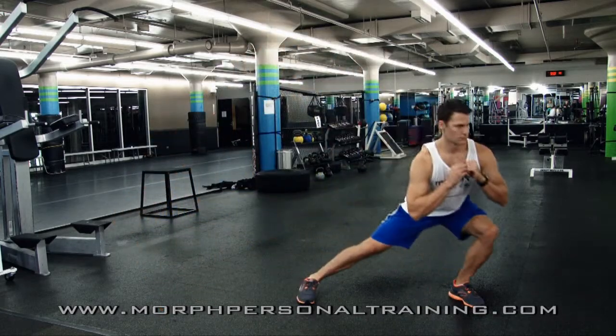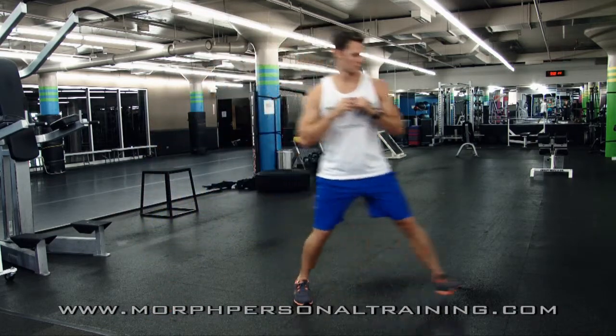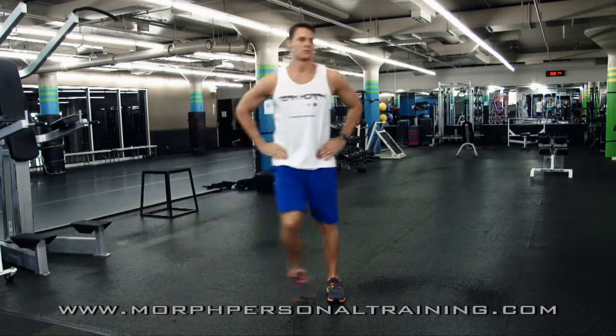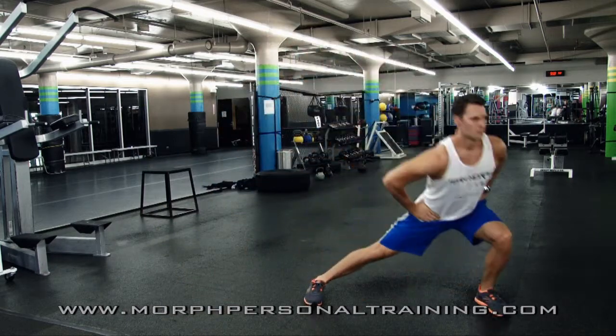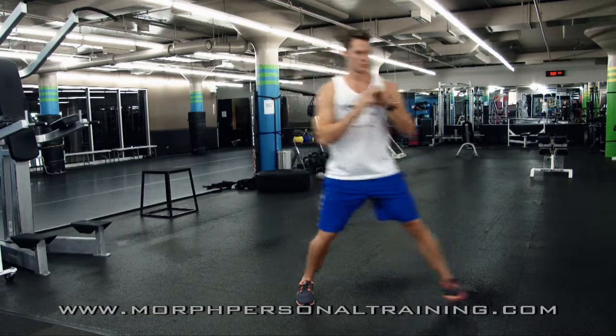What you're looking at now is the lateral or side lunge. In this particular lunge, the person lunges out to the side, either the right or the left. It's targeting more the inner part of the thigh. It's a little more challenging in terms of coordination than the front or rear lunge. Great exercise though for toning up the inside and the outside of the thighs.